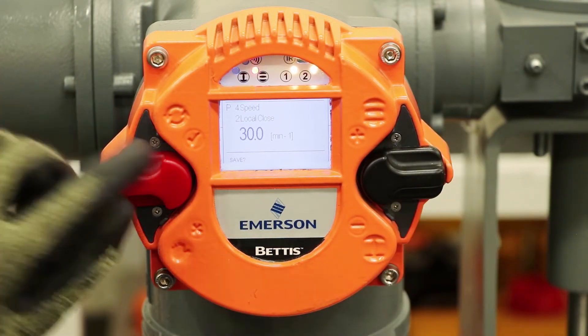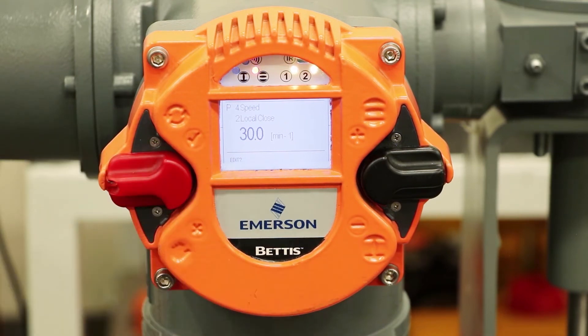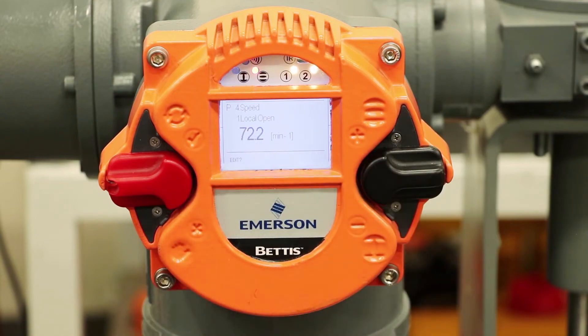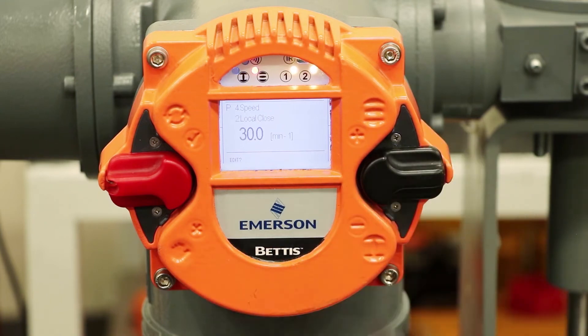Now again it's asking me if I want to save. Yes, I want to save — so up. It took the save because now it's switched to edit. I don't want to edit; I'm satisfied with the 30. And if we go up a notch to local open, we want to keep that at the maximum speed. So we've got maximum speed on open and about half of that for the close, and we're satisfied with this configuration.